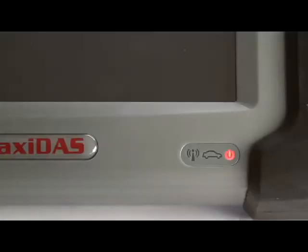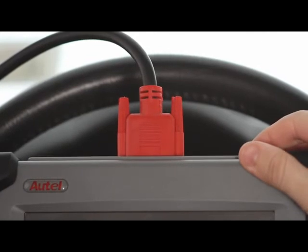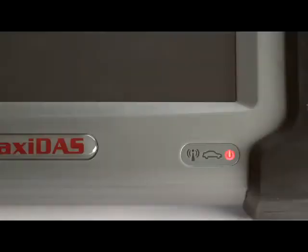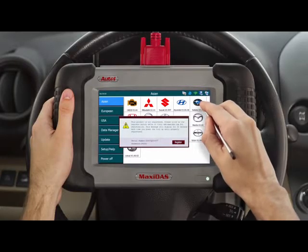A red LED light at the bottom right-hand corner will indicate if power is running to the device. Press and release the power button on top of the tool to turn it on. The LED light will turn green and the device will start up. A dialog box will open prompting you to register. Wait 30 seconds for the screen to disappear and have access to your device functions.